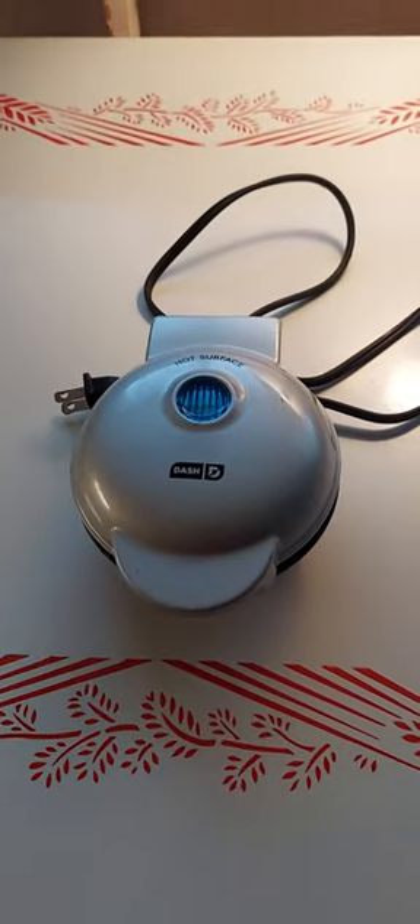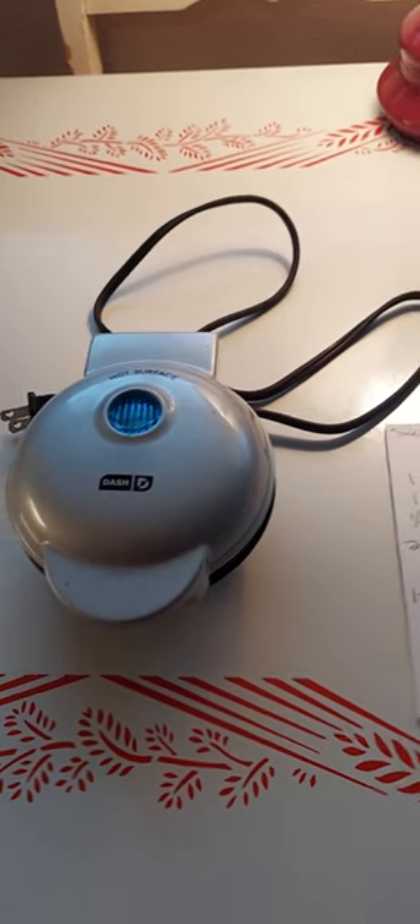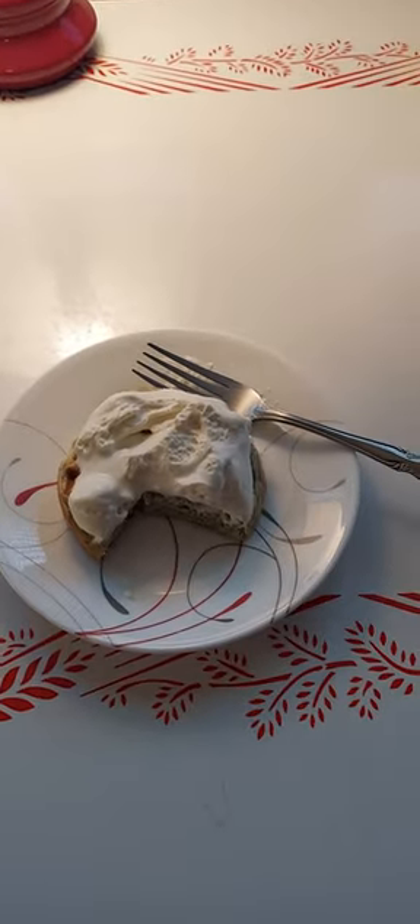Here's my little Dash Mini. I have one for sweet recipes and one for savory recipes. Well, who are we kidding? I have a lot of Dash Minis. Anyway, this is this morning's little snack and I hope you enjoy.